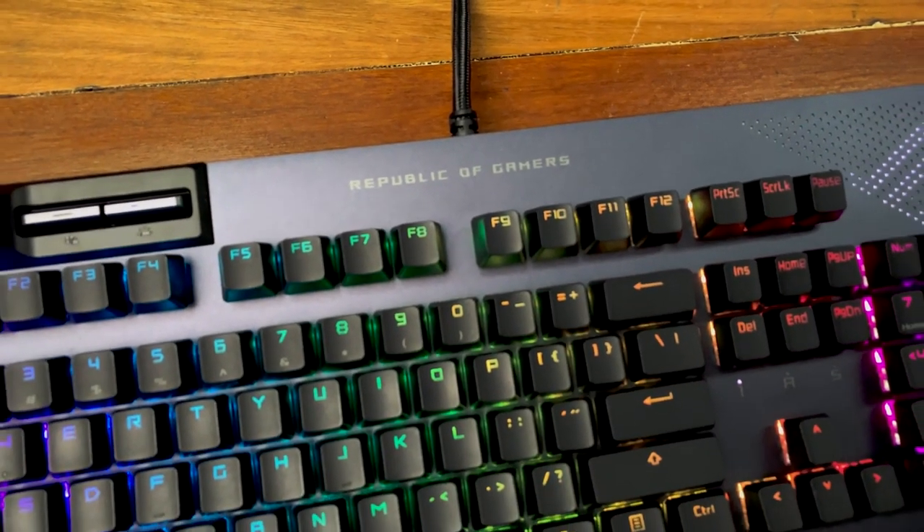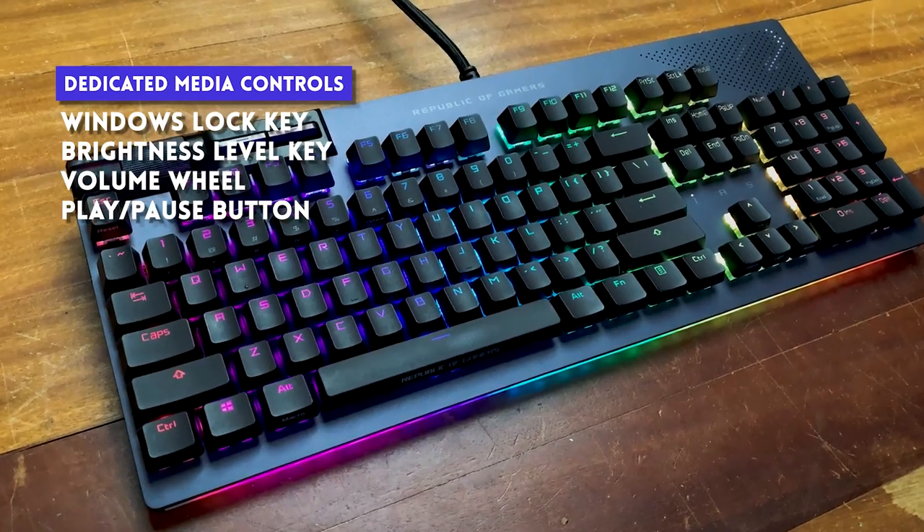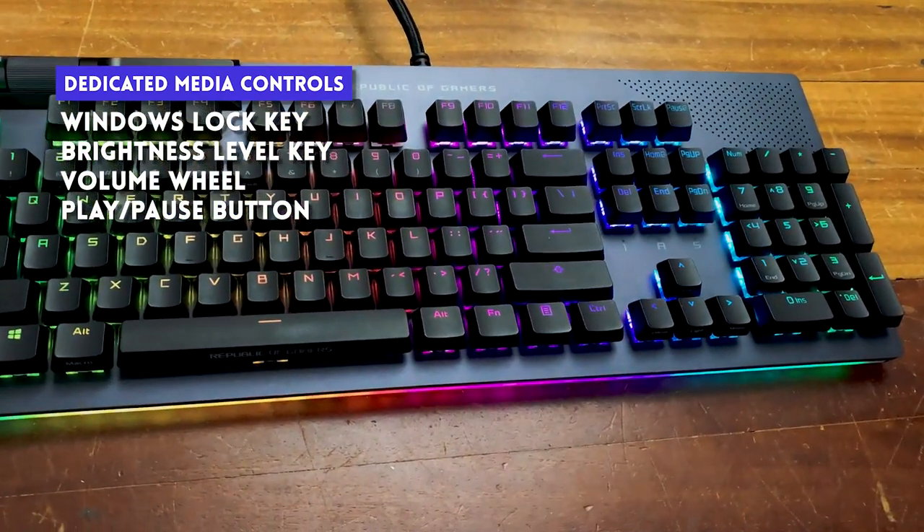Quick rundown on the specs: it's a full-size keyboard with regular ANSI layout, has media and volume controls, has a Windows lock key, and RGB switch and brightness control on the top left portion of the keyboard.